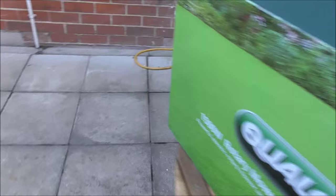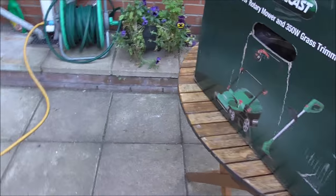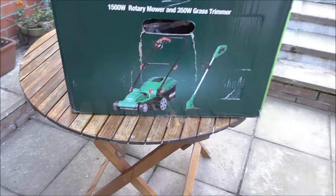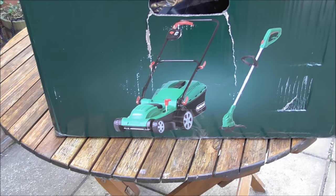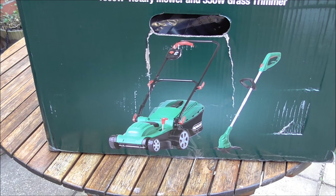I was using one down at a mate's house and for a nice size of garden they're just the ticket. Let's open up the box and see what's about.